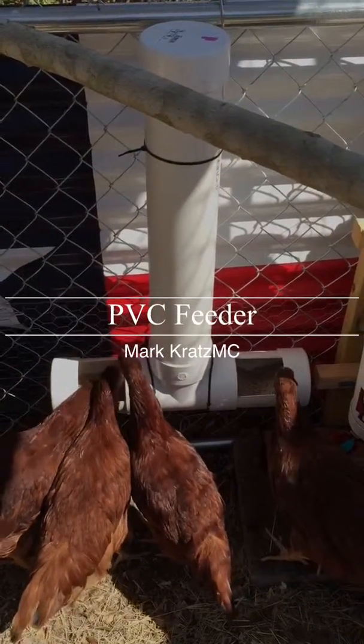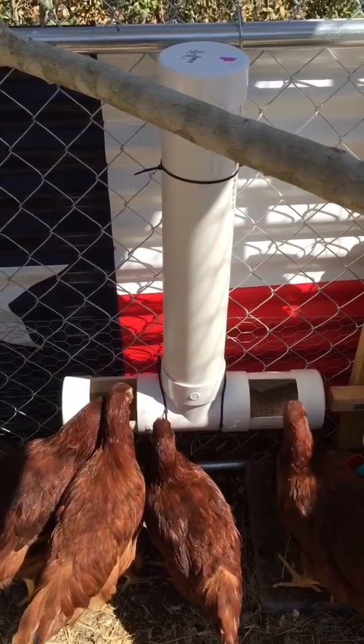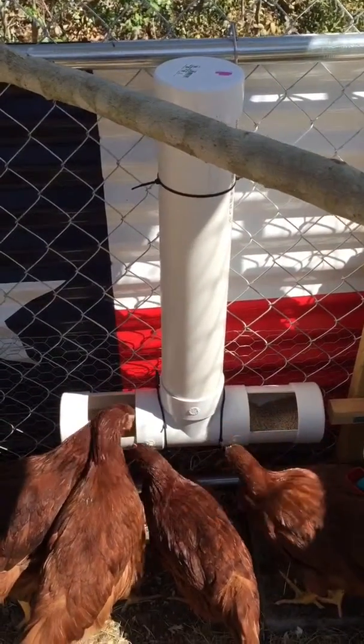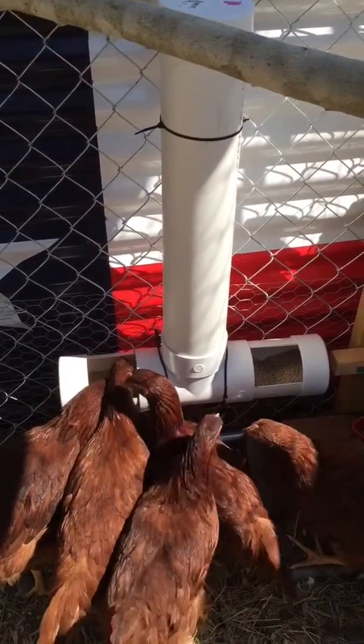Hey, greetings from Texas. I went ahead and made a self-feeder. This one's more heavy-duty so I can ride my motorcycle for a couple days and not have to worry about feeding them.